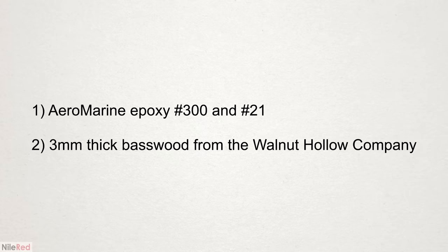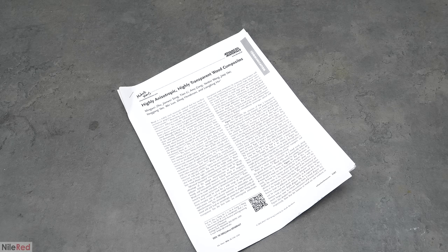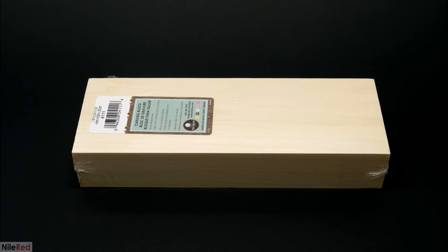To get the highest chance of it working, I tracked down the exact supplies used in the paper. I also found a complete copy of the paper, which included an experimental section. It still wasn't as detailed as I would have ideally liked, but it was definitely a lot better. So in terms of supplies, the first and most important one was the wood. They used basswood from the Walnut Hollow Company, which was very easy to order online.